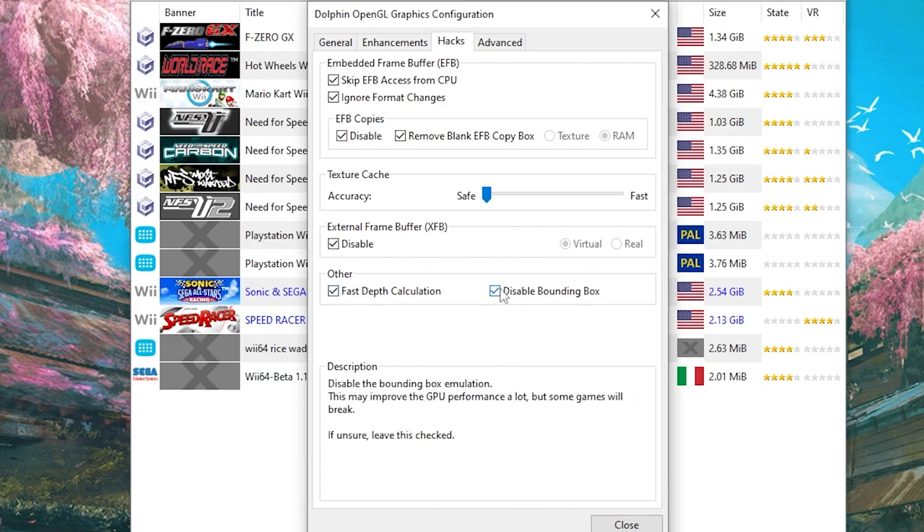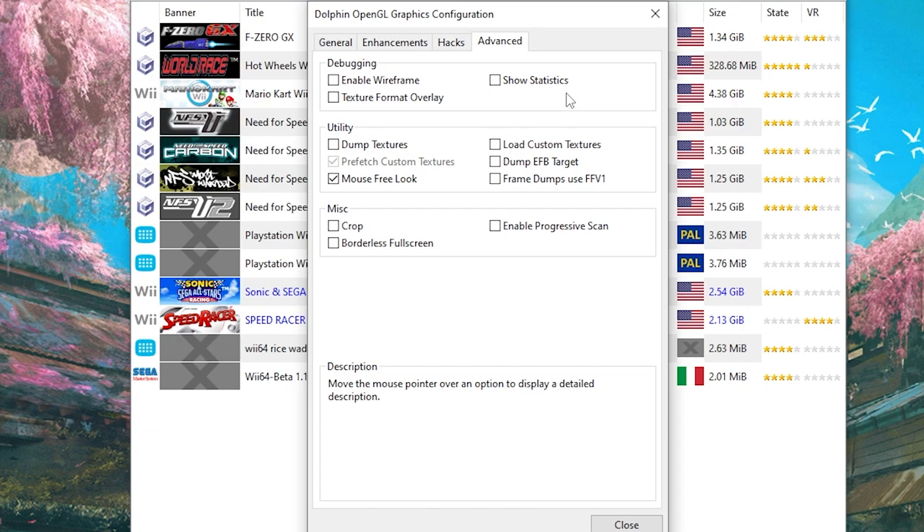Fast depth calculation and disable bounding box both need to be checked. Moving over to Advanced, there really shouldn't be anything you need to turn on here, except maybe Load Custom Textures if someone wants to make HD textures for Speed Racer — if that's the case, message me on Discord and I'll put a link down below to those textures. Now we should be done in this section, so just click Close.